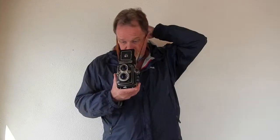I've got some sweet Ilford black and white film in here, so I'll finish out the roll and I'll see you then.